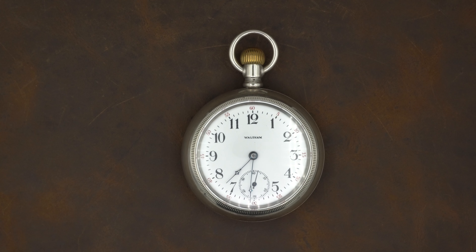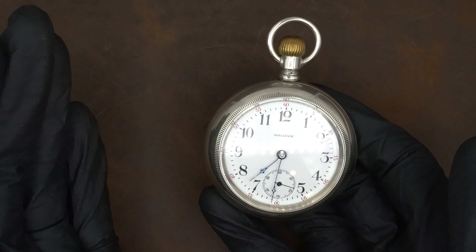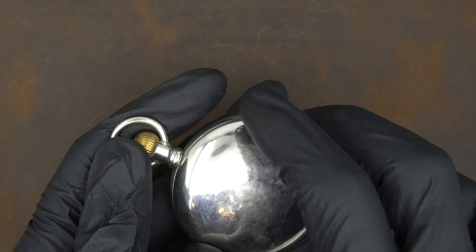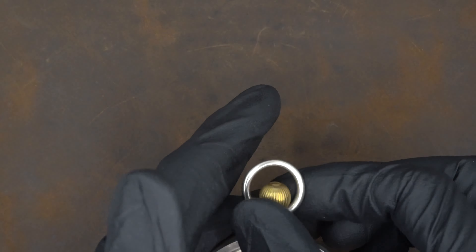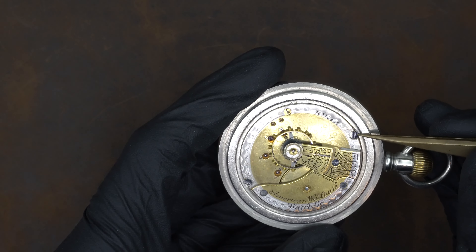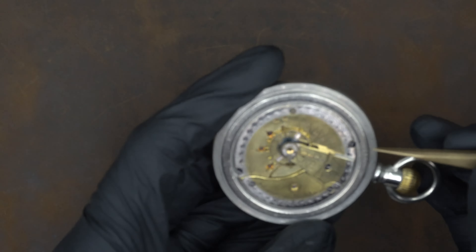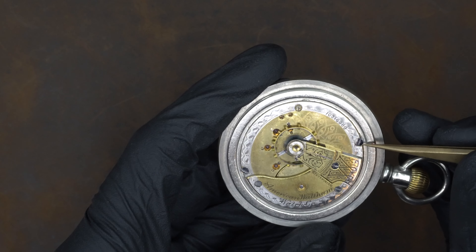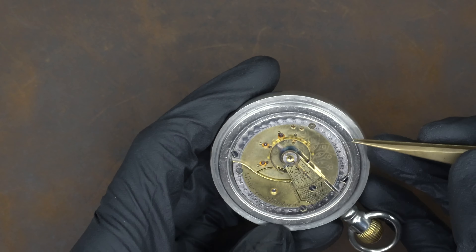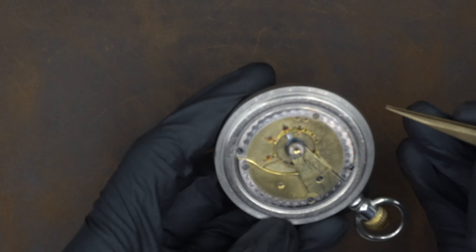Today I have a few examples and I'm going to show you things to look for to make that determination. First up we've got a Waltham, 18 size. So far it looks pretty good — the dial, hands, and case all look pretty original. However, when we remove the back, whenever a movement is installed into a case there are these case screws, and each model of movement typically has case screws in different locations. When tightened down, they make small indentations on the rim of the case.